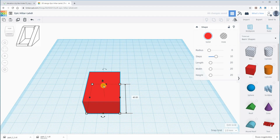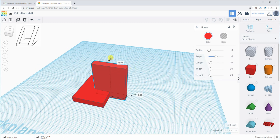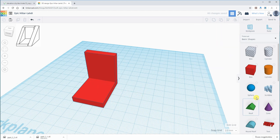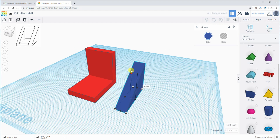For the third object, I created two boxes, I'm making a copy and rotating it 90 degrees, and then I'm adding the first wedge on the right side.